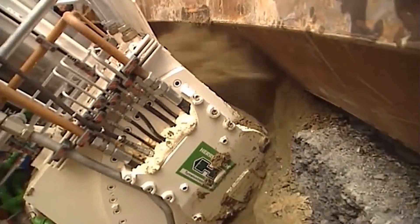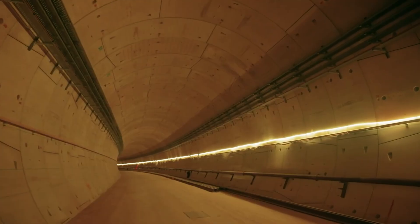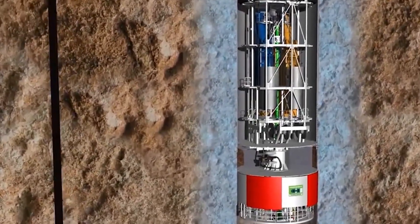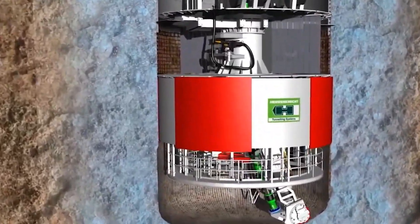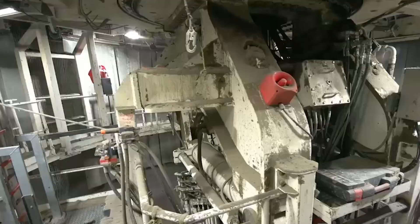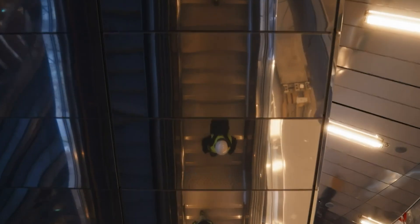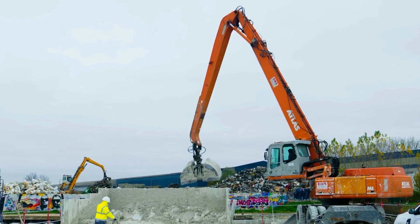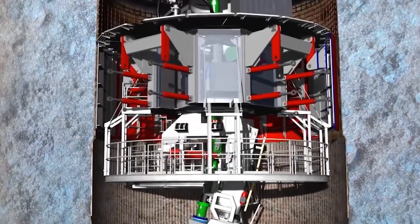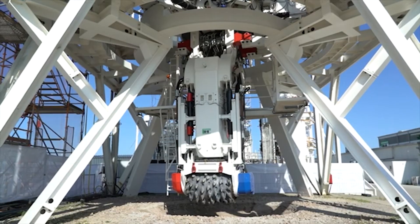Think of the VSM as a type of tunnel boring machine, but instead of digging sideways like the ones that make subway tunnels, this one goes straight down. They're used for all sorts of projects such as mine shafts, ventilation systems, or even access points for underground construction. When the VSM was put to work in the Grand Paris Express, it was used to provide four shafts for ventilation and emergency access for Line 17.